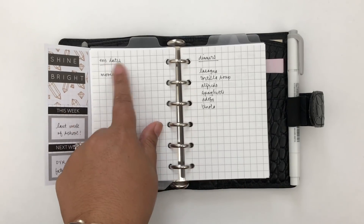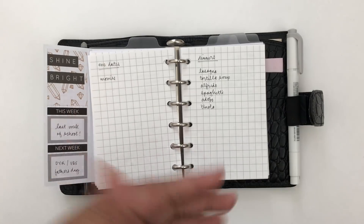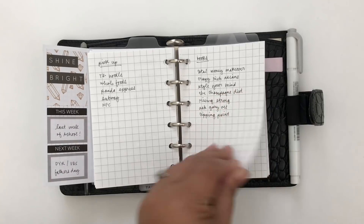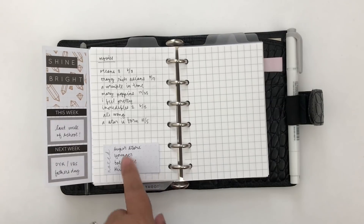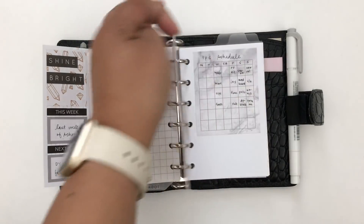I have family dates and dates with my husband. I'm also compiling lists of dinner ideas, pickup ideas, books to read, movies to watch, and shows I'm currently watching — plus some blank notepaper.